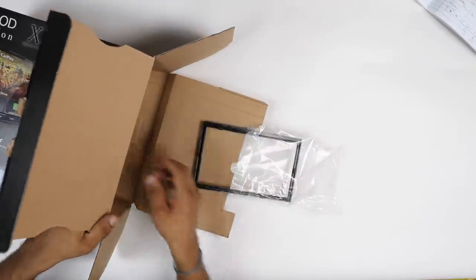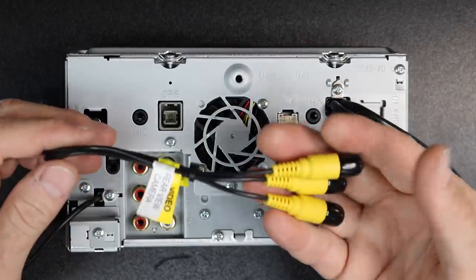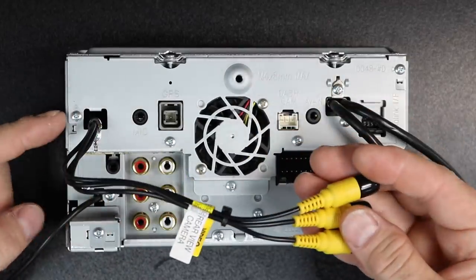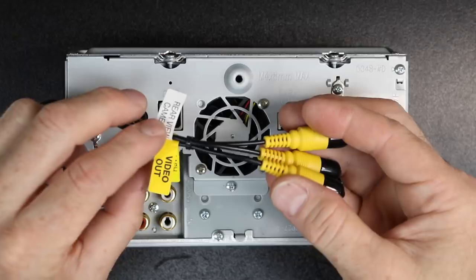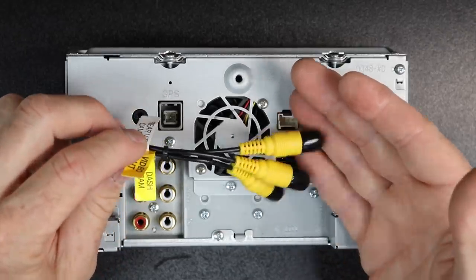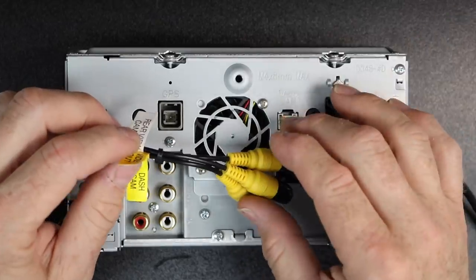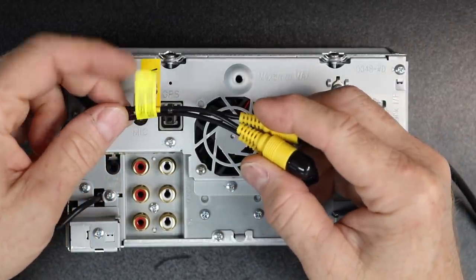We're going to pull it out of the box and show you what's in the back. The first thing we're going to start with is these three yellow RCAs located in the top left corner. One is going to be your rear view camera input. The next is going to be video out — this has a dual zone capable output. And one is going to be dash cam or front view camera.